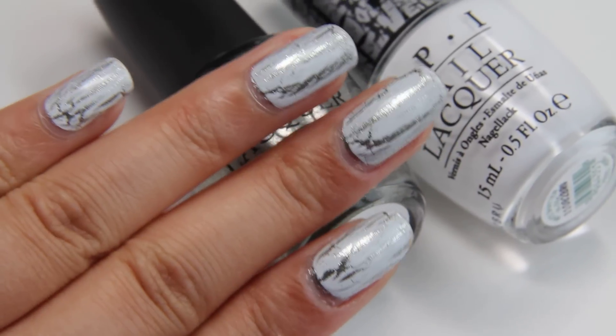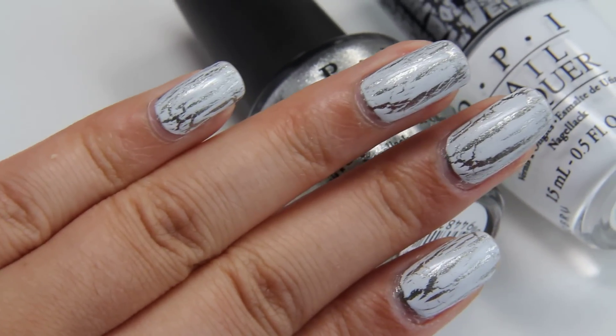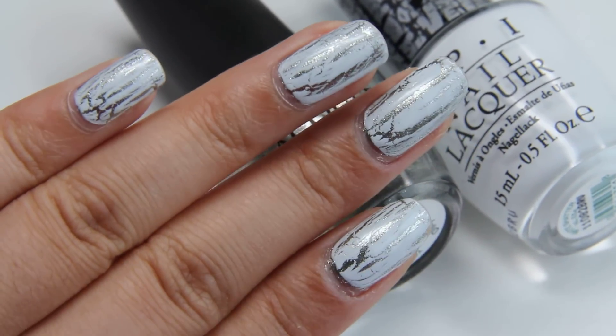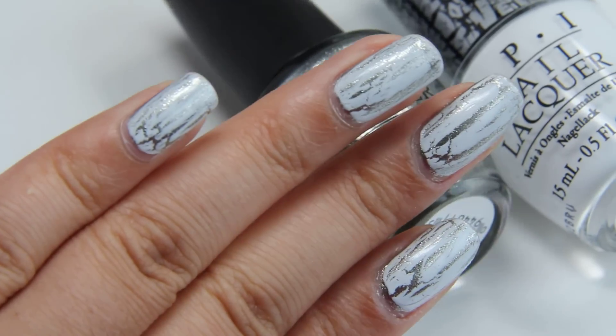I really like White Shatter out of all the shatter polishes that I've tried. I've tried the black, the silver, and the white by OPI so far. I like the silver because it sparkles a little.